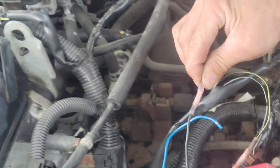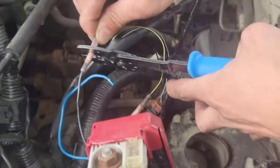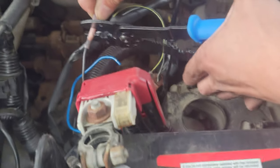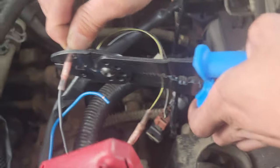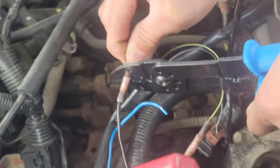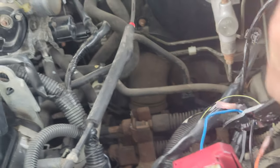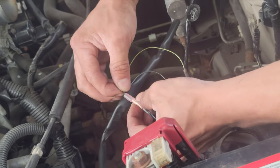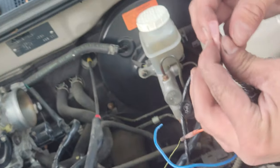Hold it with one finger, get your crimper, put it on red. One, two, three — that should be a secured connection. I'm gonna see if it's secured by pulling in and out... that's secured. Oh no, it's not. Oh my goodness.